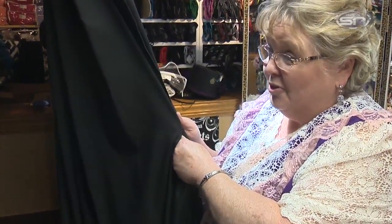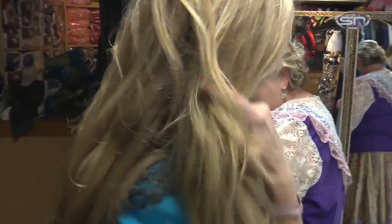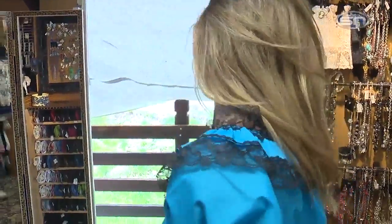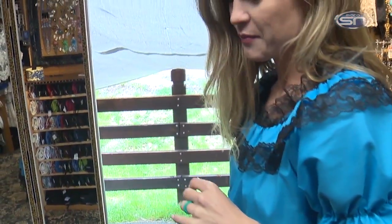Come on out and we're going to corset you up. You look pretty, Carla. That color's awesome on you. We're going to put your corset on and the knot always goes at the bottom.